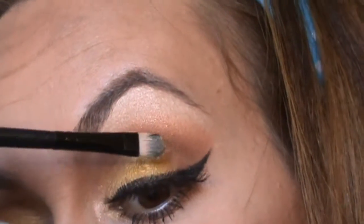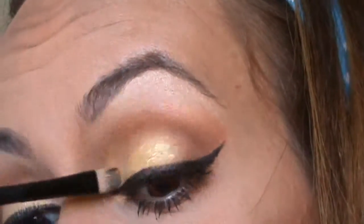Now I decide to apply a little bit more pigment — you can skip this step if you want. For my lips, I decided to use only a gloss; this is my Lancôme Juicy Tube.